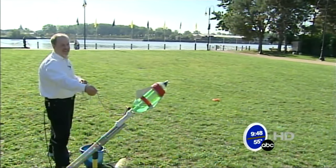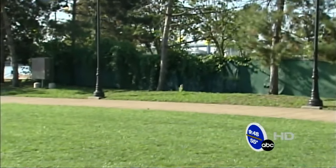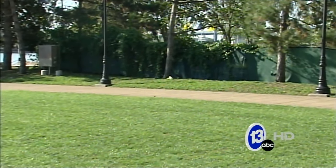Alright, here we go. Give me a countdown. Three, two, one. Oh, it curved left on you that time. We're not quite getting all the way to the building, but you can see it does travel quite a ways.